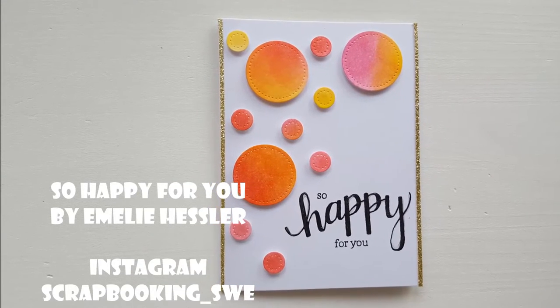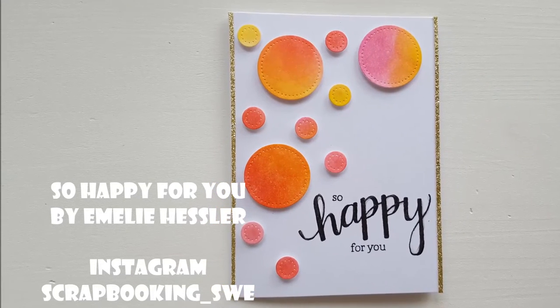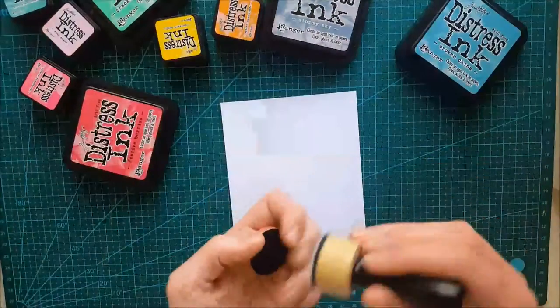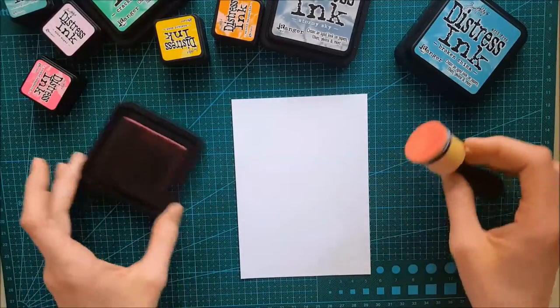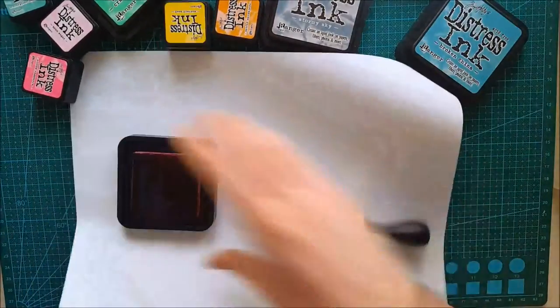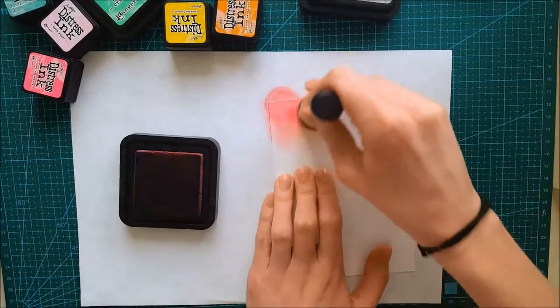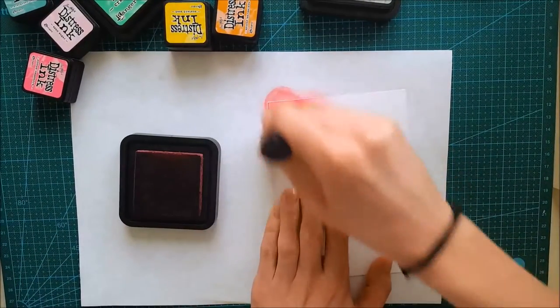Hi and welcome to another how-to-make-a-card video with me, Emily Hessler. Today we're going to create another card with that same stamp set from Hero Arts that I seem to love so much. But today it's not going to be a happy birthday card — this is going to be a card that says 'so happy for you.'